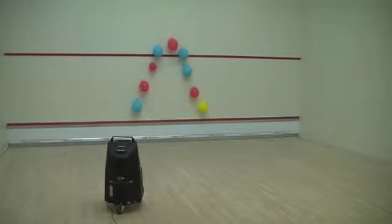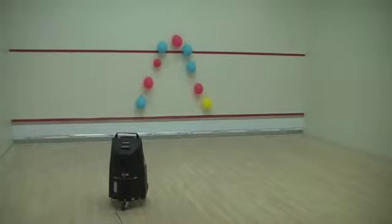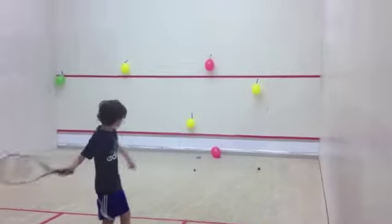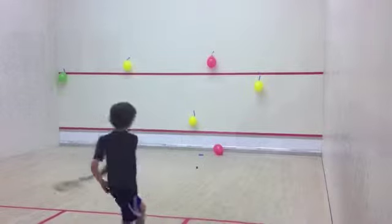In this fun drill, tape various figures out of balloons onto the front wall, like a Christmas tree, and try to shoot them down. It's one of the most motivating drills I've found — trying to shoot down balloons is great for kids.